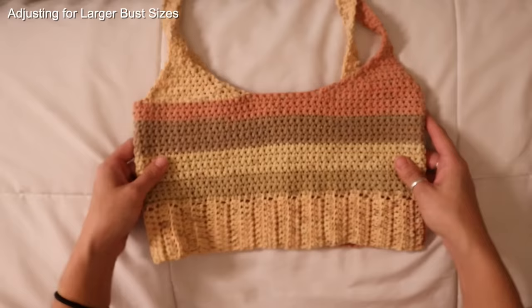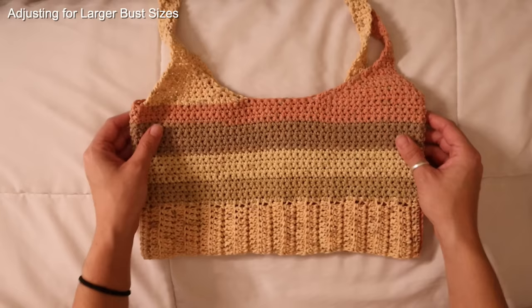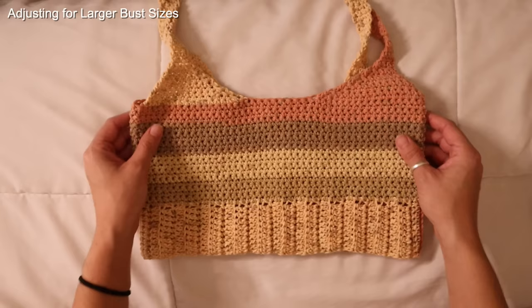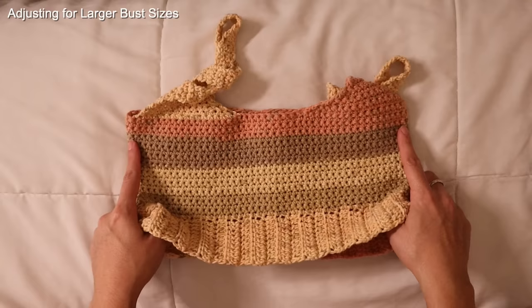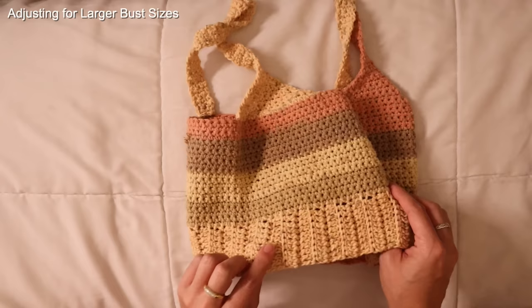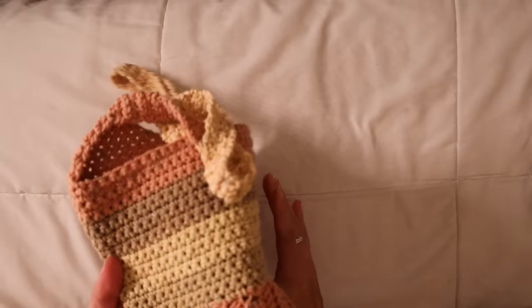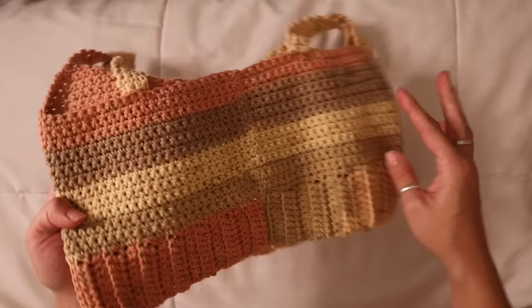Before I close out this tutorial, I just wanted to address larger cup sizes. If you have an A or B cup size, I feel like just working straight up in this rectangular form would fit you just fine. But if you have a C, D, or much larger chest size, you'll most likely need to add increases on your top in order for this to fit comfortably around your bust. I would highly suggest adding one increase at each corner on every other row, keeping track to make sure you're adding multiples of four by the time you reach the very top. For an even larger chest size, add increases on possibly every single row on the corners. I'm loving this Karen Cakes — I think the colorway is gorgeous and it's going to be a new staple of mine.